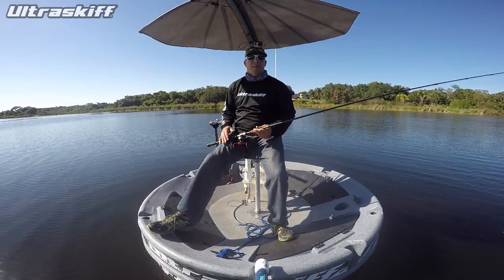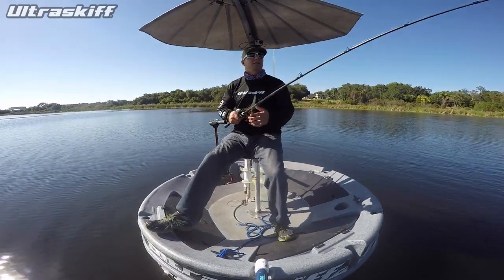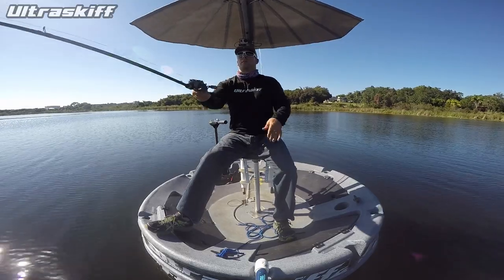Now I'm out here testing out the Protek Mantis umbrella on a casting stool, and once again pretty cool — what a cool one.